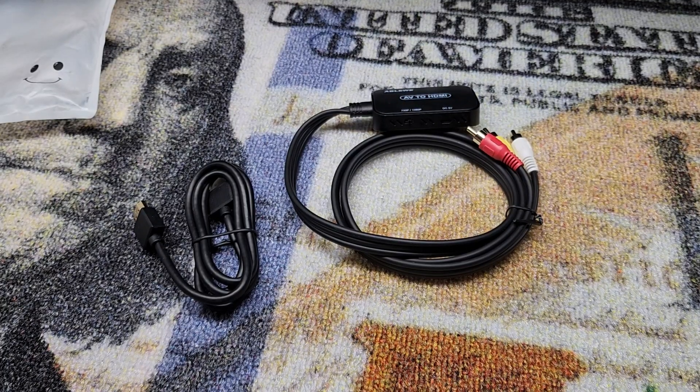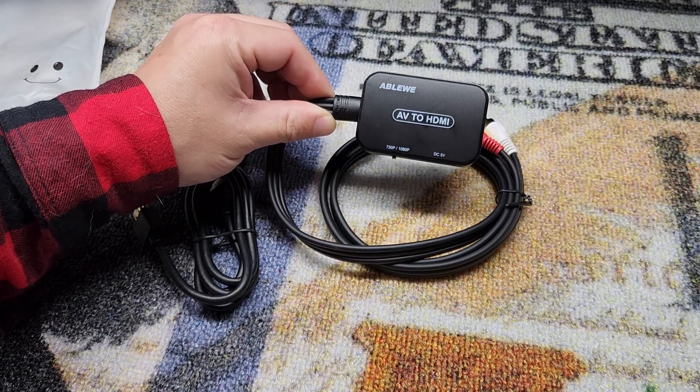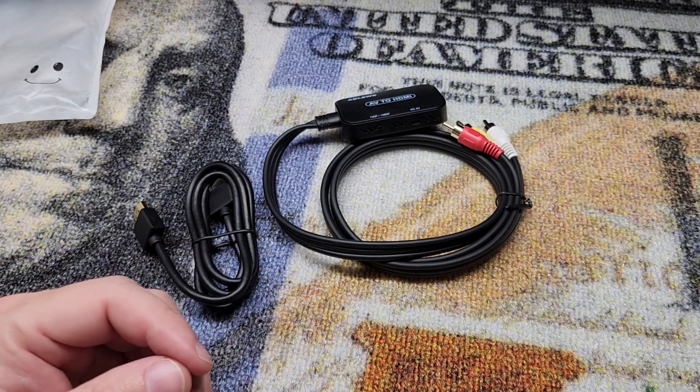Hey guys, for this video we're going to take a quick look at this AbleWii AV to HDMI cable set. They were nice enough to send me this for free so I can make a video showing it to you.